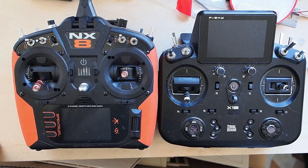Good morning and welcome to my channel. I'm Adam Maas and this is Maas Models. Today we're going to take you through a setup of a basic foam BNF on both Spectrum and FrSky.